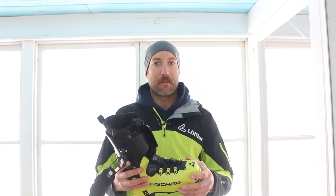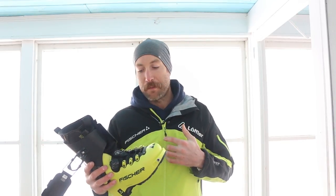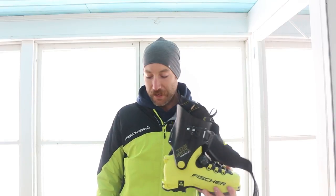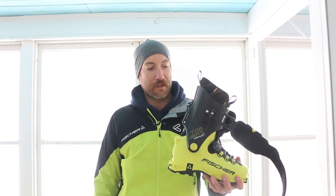But this is going to be great for me in my experience in the White Mountains. This is like the 90% boot — the boot I'm going to be using pretty much every day, paired with a Hannibal series or Trans Alp series ski.